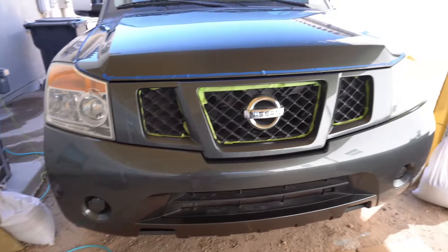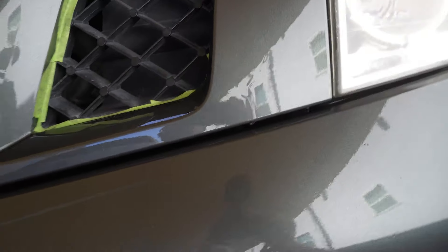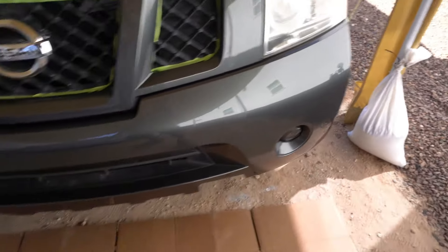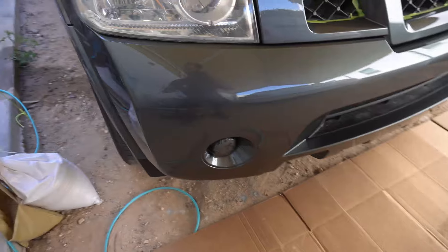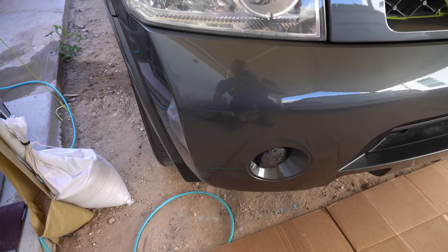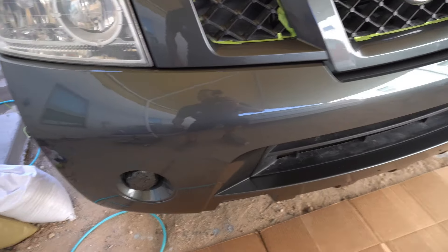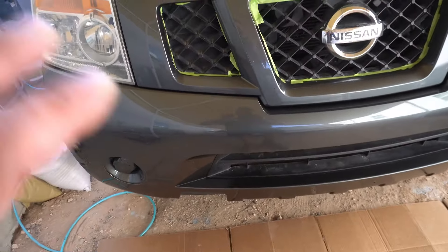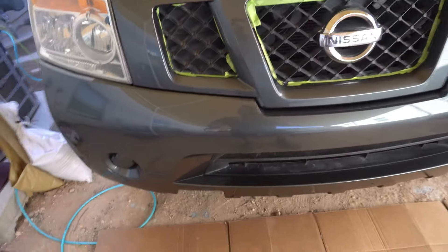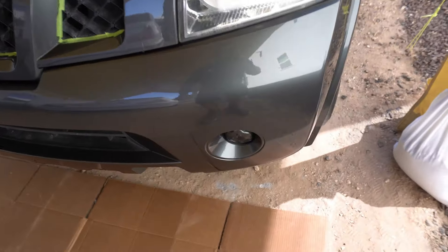Alright guys, I started taking off the tape — look what I see. I got one little run right there, I don't know if y'all can see that — that's a run. But besides that it came out amazing, very pretty, nice. Look at that — super super shiny, I can see myself on it and I haven't even buffed it or anything. That Harbor Freight gun, that Black Widow, it sprays really nice — very very nice. I can see myself on there, oh man, I'm happy with this. I was hoping it looked good from 20 feet away but man it looks really good up close.